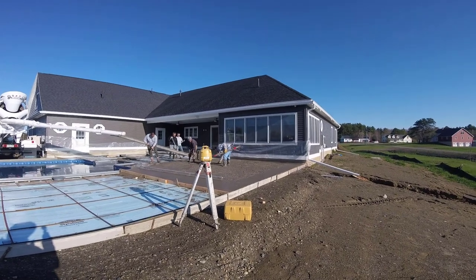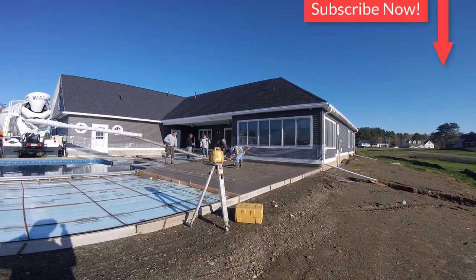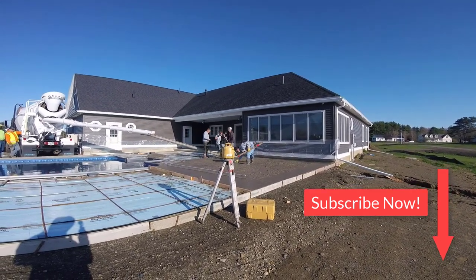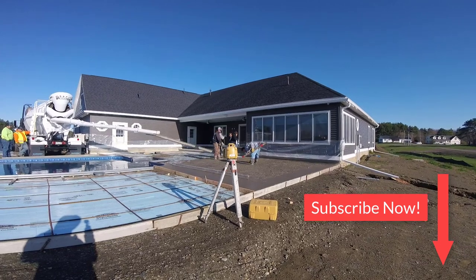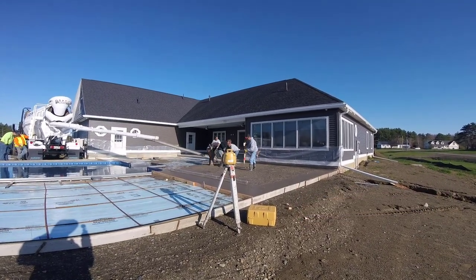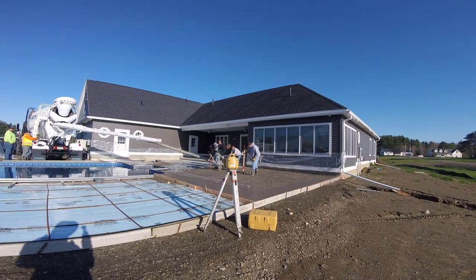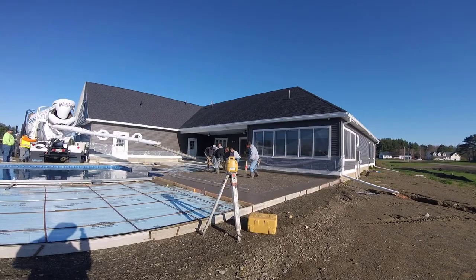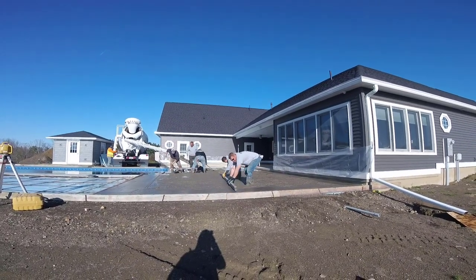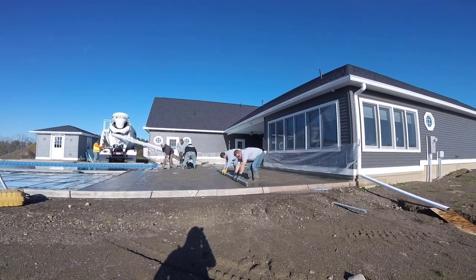I'm using my laser — my Topcon RL-H5B — that's my favorite one. Any of these tools I'll have links in the description if you're interested. I'm making a wet pad so that the concrete pitches slightly away from the pool, towards the outside and towards the house. We put a deck drain up against the house — I'll show you that a little bit later in the video.